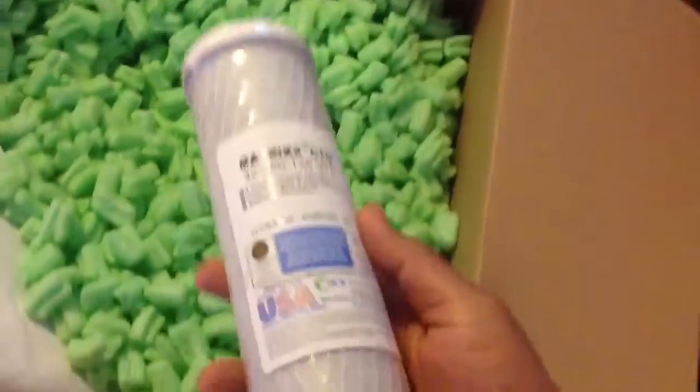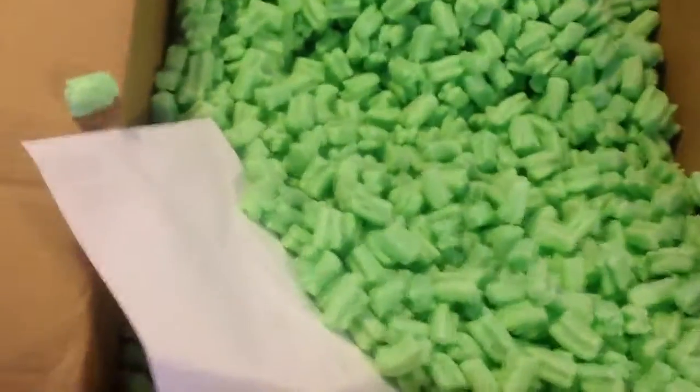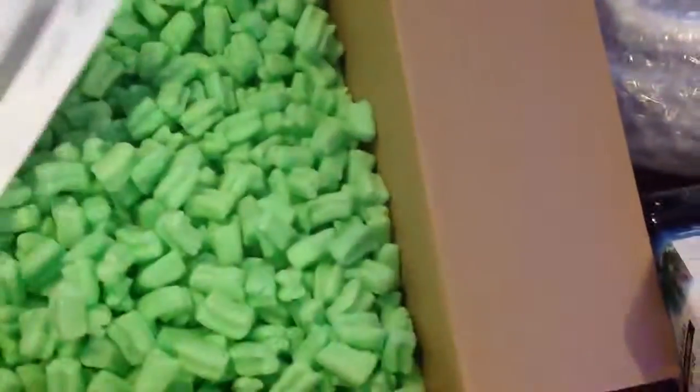I got an outbreak of algae — that's the reason why I decided to change my filters out. It's been about a year since I had that. Nobody cares about the paperwork. Yeah, that's it, I don't think I ordered anything else.